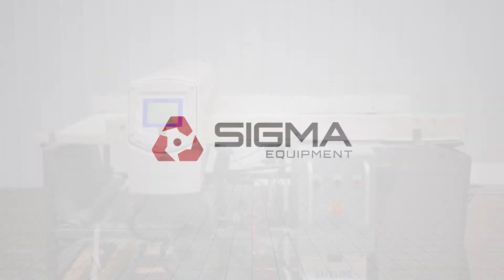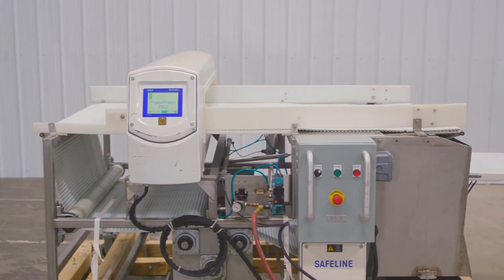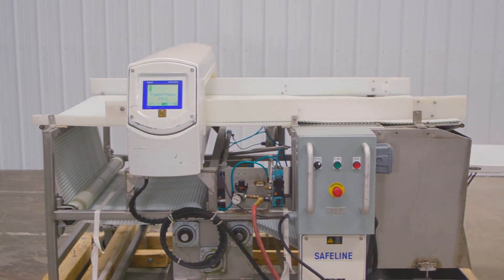Welcome to Sigma Equipment. Today's cycle test includes a SafeLine Power Phase Pro metal detector.